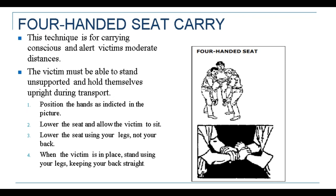In order to perform the four-handed seat carry method, first we have to position the hands as indicated in the picture in the left corner of the PowerPoint. Second, we have to lower the seat and allow the victim to sit. After we interlock the arms of the two rescuers, we lower the seat and allow the victim to sit.